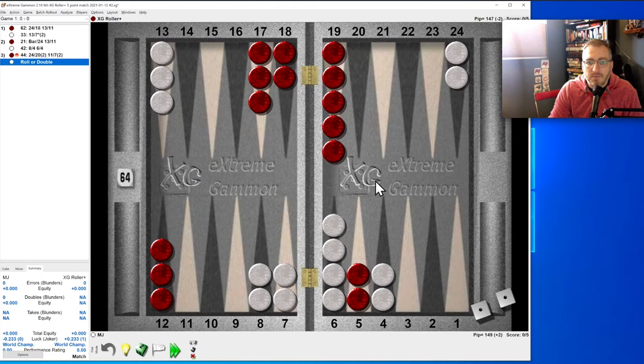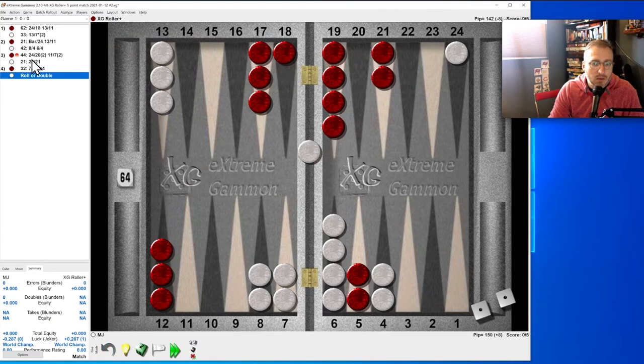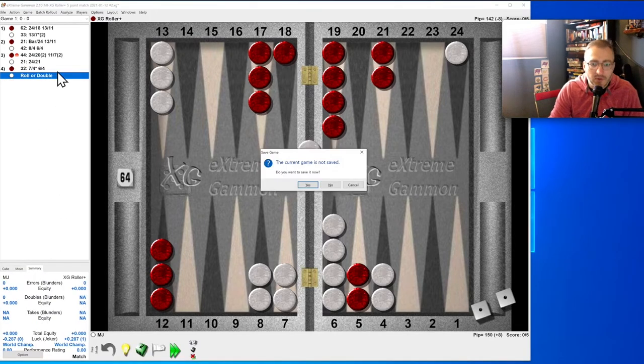Double fours brings us to this point. This is trickier — we definitely want some daylight, so we at least have to move the one or the two. Maybe it's just this. Let's see — I was right. We got hit but it doesn't matter; let's control-N to a new game.